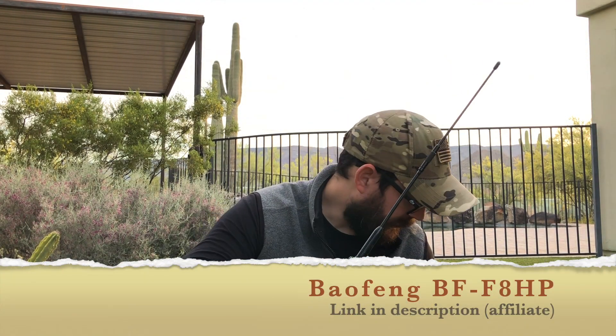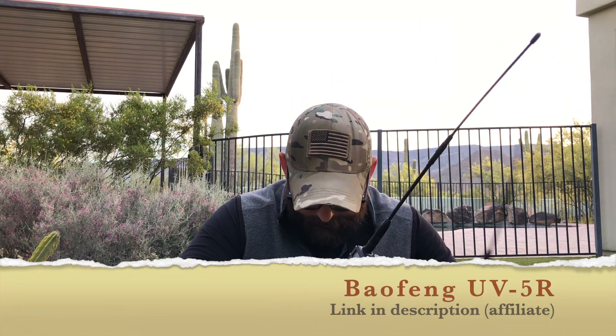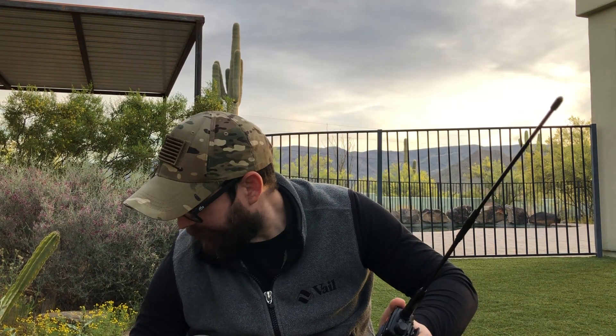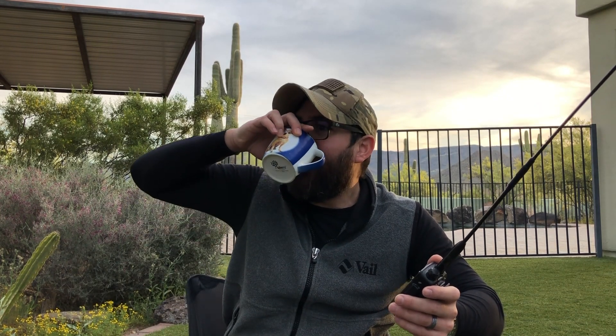I have the Baofeng BF-F8HP — the 8-watt radio — and I also have the UV-5R. These are really inexpensive radios. I first programmed the 8-watt radio figuring I needed a little more power than 5 watts to make my first contact. I was out behind the pool and sure enough, first time out I was able to get a contact. Being able to communicate without any access to my phone or the internet was amazing.